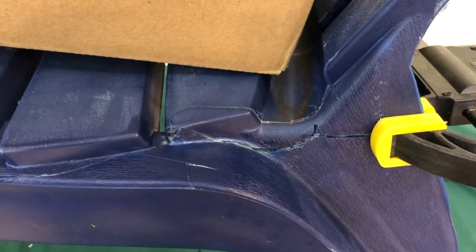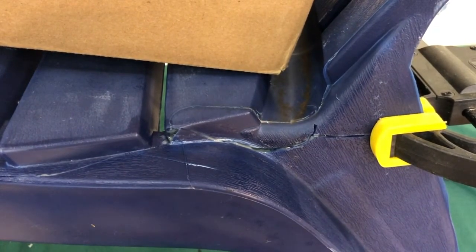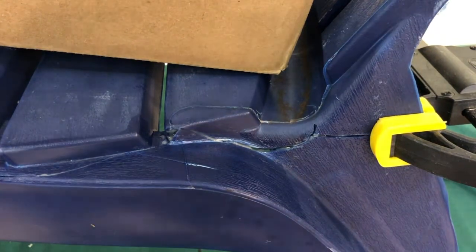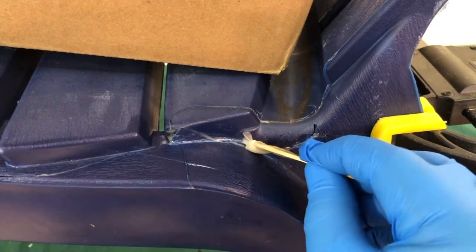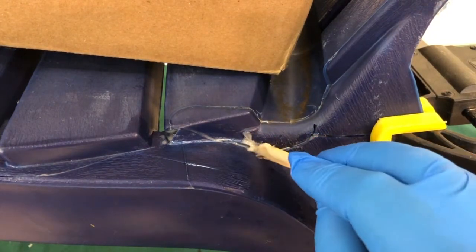JV Plastic Bonder does say that it is able to fill cracks, so I've allowed some additional mix to set up for a few minutes. I'll see if we can try to place this in the crack to get some additional bond.